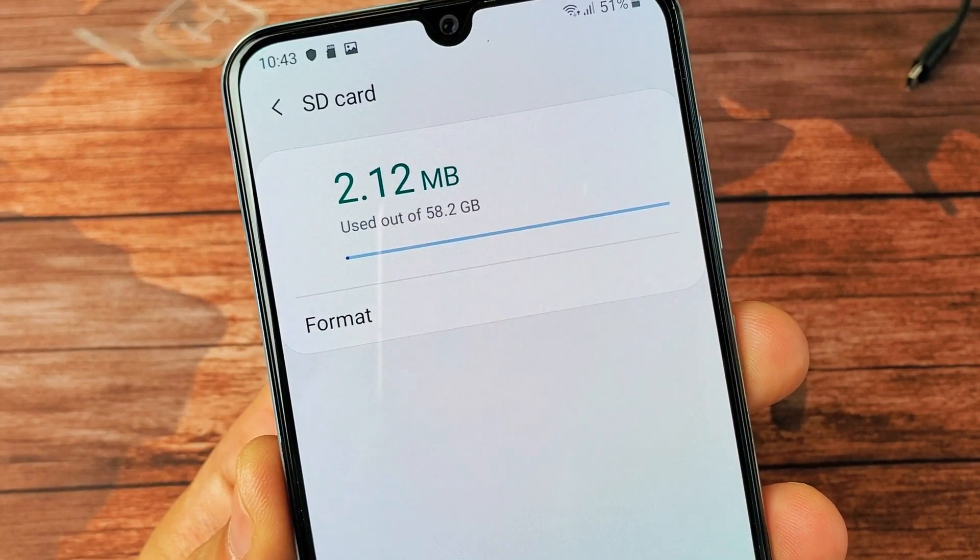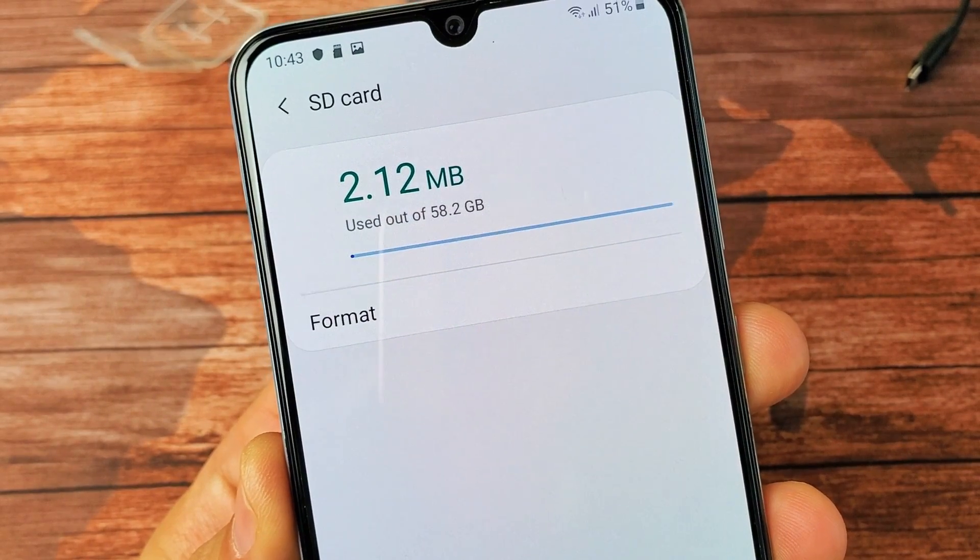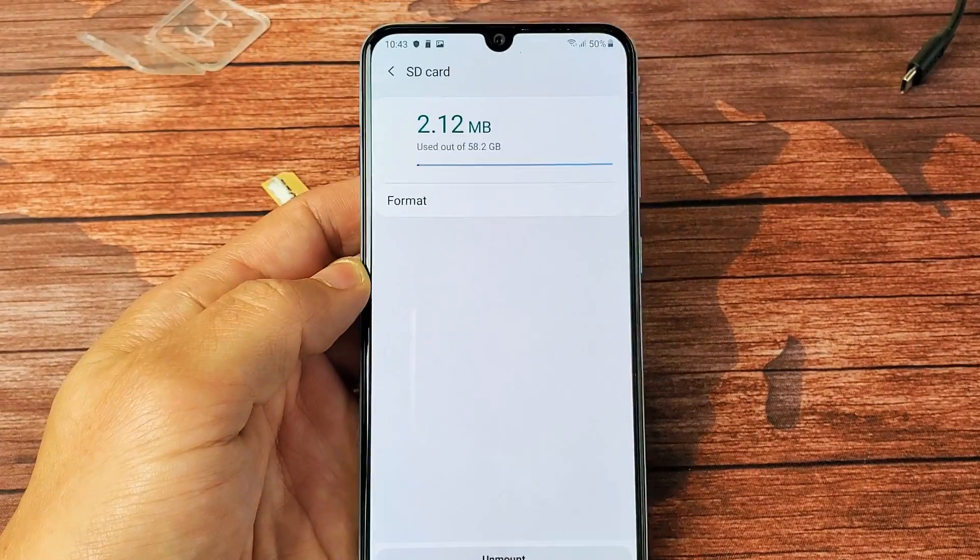Hey, what is going on guys? I have a Samsung Galaxy A50 here. I'm going to show you how to format the SD card. Very, very simple.